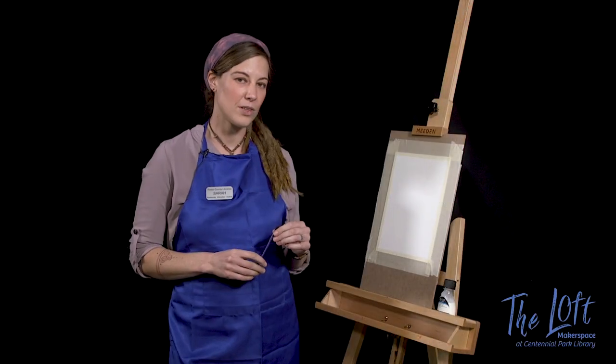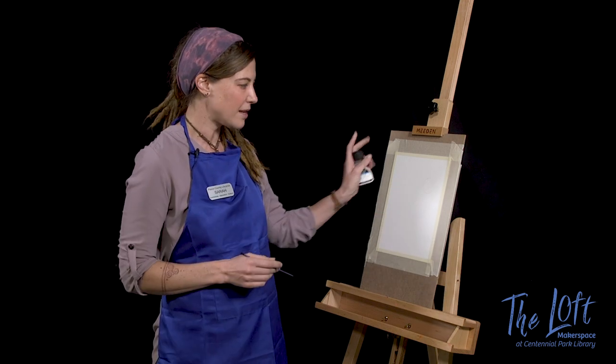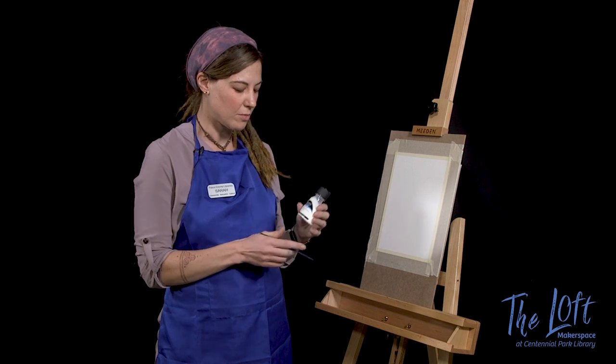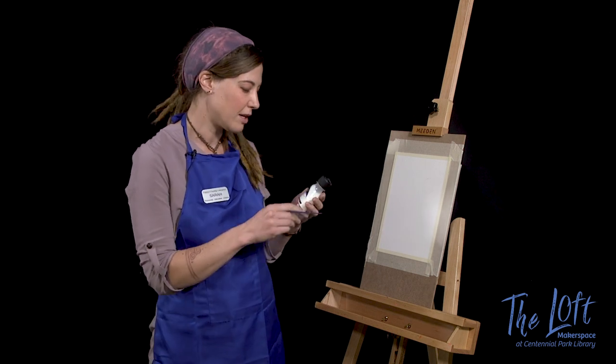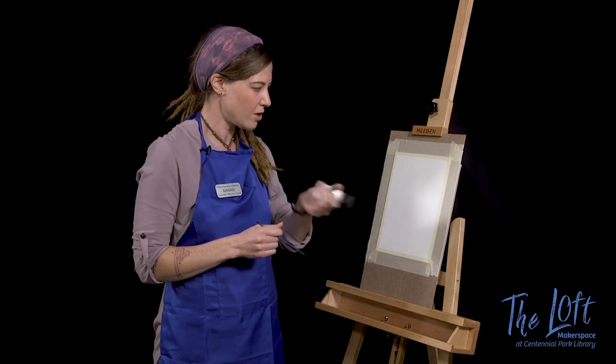Now we're going to go over another technique and this is called masking. I'm going to paint a starry night scene with the moon and some stars. I'm going to be using this masking fluid — you can use any masking fluid, but this is the one that I use. Give it a good shake before you use it.